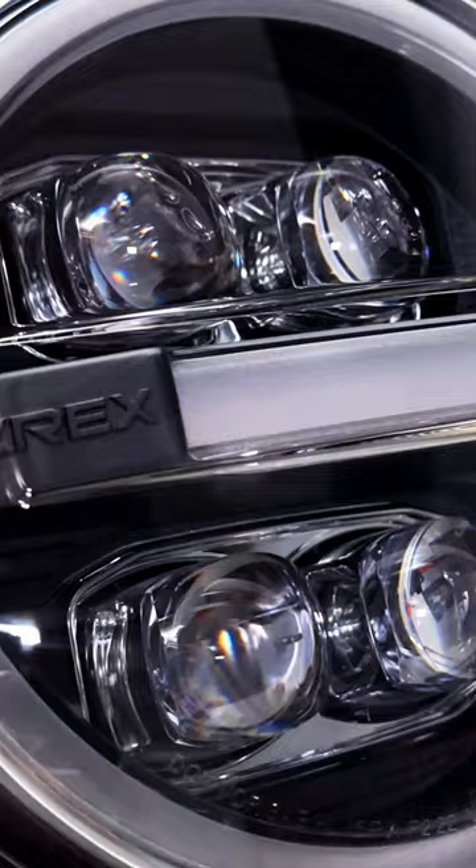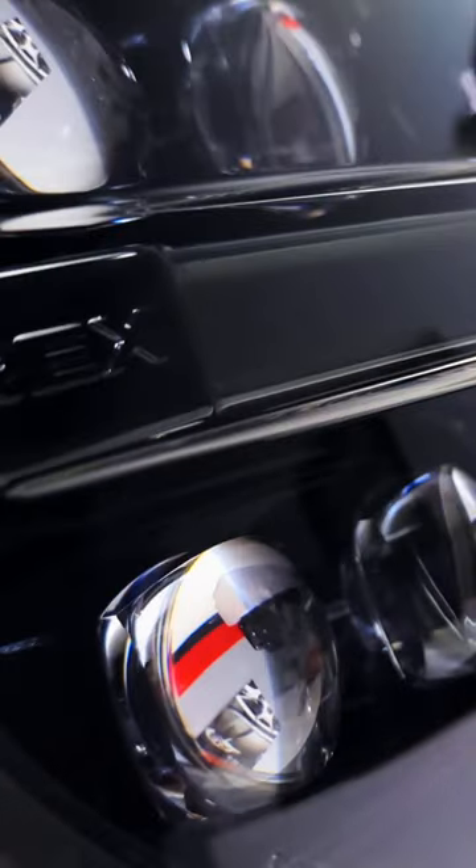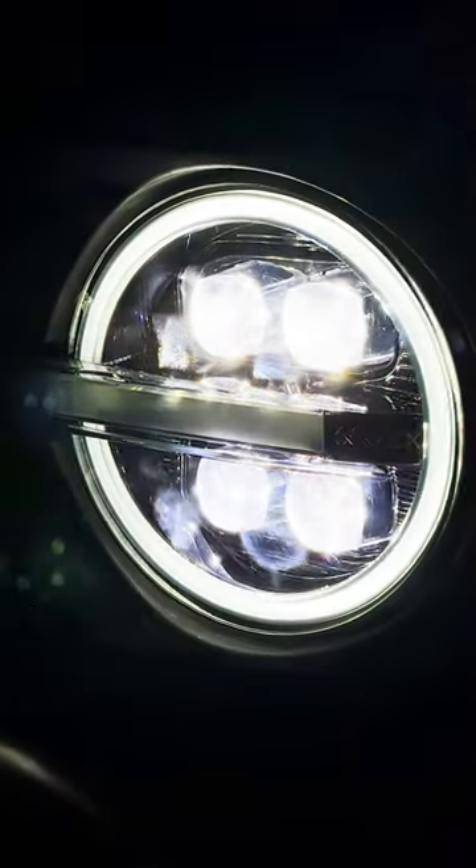The projectors inside are the Alpharex patented Ice Cube 3D LED projectors. They literally look like diamonds when they're on, and they have this really cool four-projector layout.